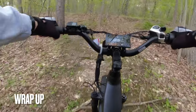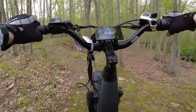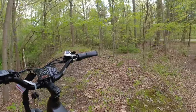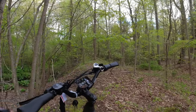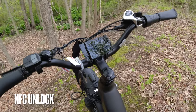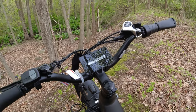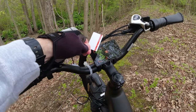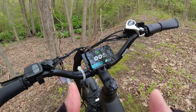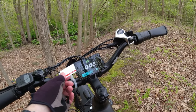Wrapping it up in the woods here with tree stumps and roots, with the rain coming down. In case you missed this on my X-Trail video: this has a really cool feature called NFC Unlock. You turn the bike on, get a password screen, take this NFC key — basically like a key card — hold it over the display and it unlocks. You can't ride the bike without unlocking it with the NFC key, so always keep it with you.